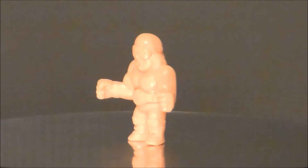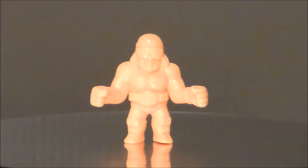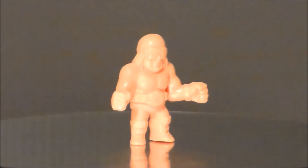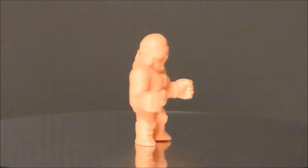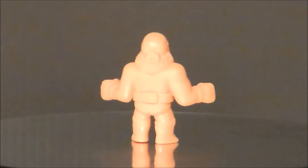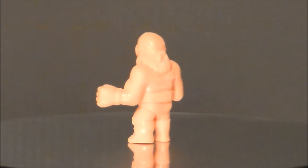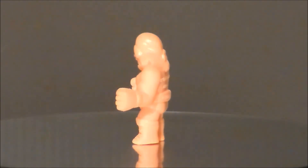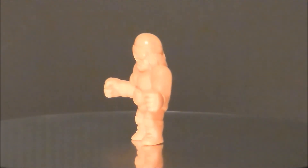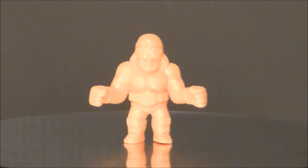Next up we've got the Macho Man Randy Savage — oh yeah! He's the only one with a belt, which I find very interesting. He's got his do-rag and his sunglasses. It's an okay figure, but from a distance it really looks like Hulk Hogan. I think they could have re-sculpted this into Hulk Hogan pretty easily. Unfortunately he's been wiped from wrestling, so we get Macho Man instead — which is not bad. Unfortunately he's another legend that has passed on, so at least we get him in this cute plastic form. He's definitely one of my more favorites out of this bunch.